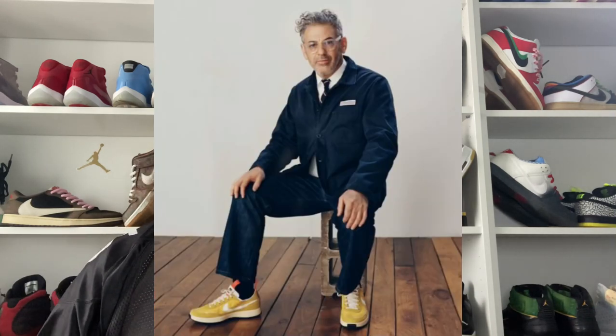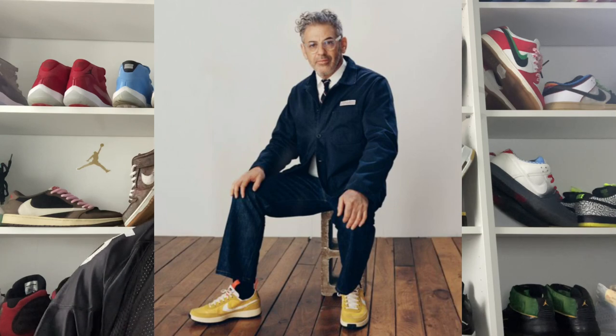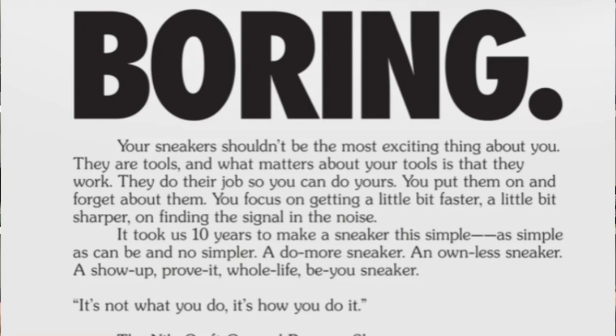I was attracted to the sneaker for a few different reasons. One, I like Tom Sachs — I think he's a wicked artist and has done some really cool stuff in the past, especially with Nike. Two, I like the motivation for creating the shoe given its simplicity, durability, and wearability. And three, it's the price point — these were basically a hundred pounds, which to me is a really attractive price for a sneaker that is made to be worn.